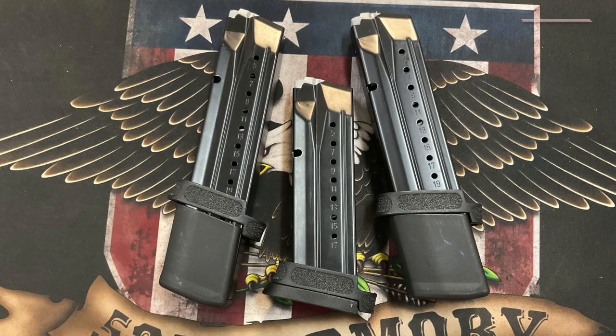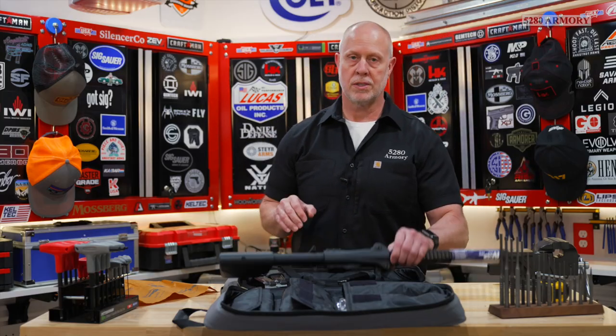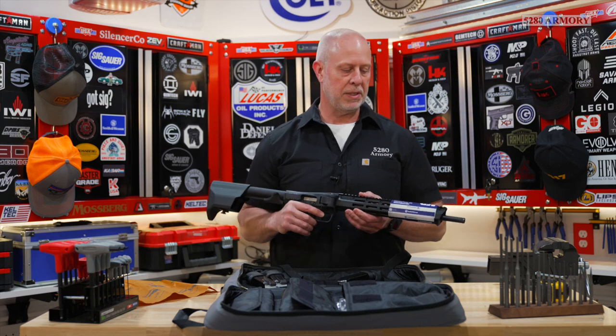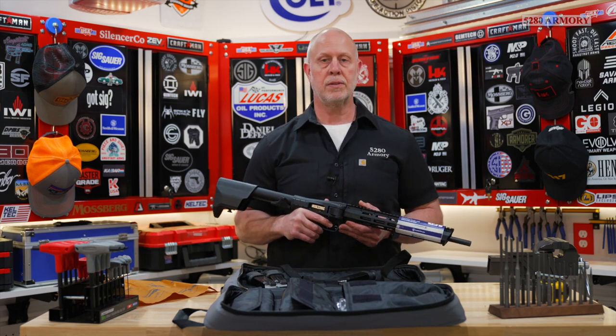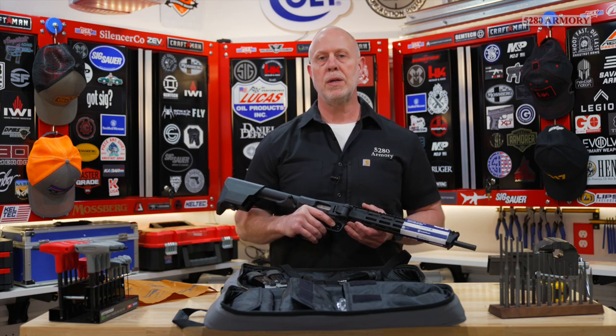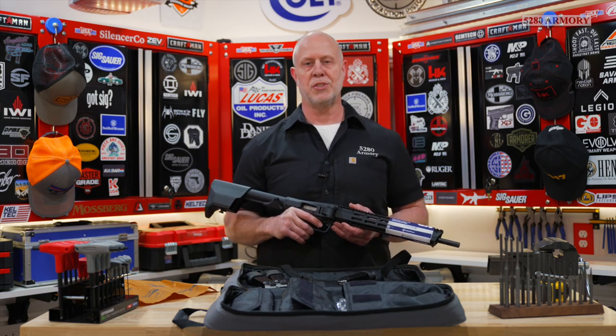This package comes with one 17-round mag and two 23-round mags. It's time for me to go shoot this FPC carbine to see what I think. We're going to have it for rent and for sale down here at the shop, so come on down and take a look. 5280 Armory, Colorado's gun shop — we'll see you soon.